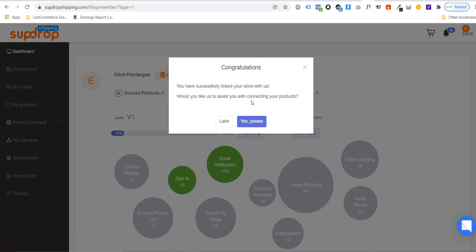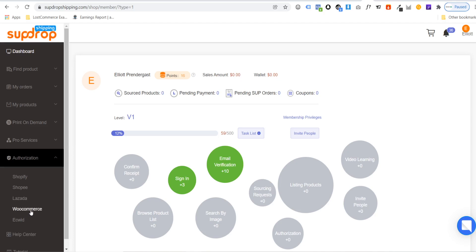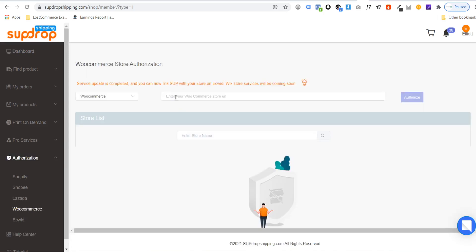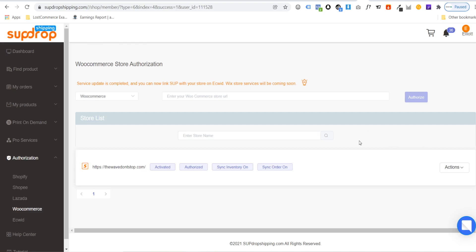It will ask if you'd like assistance connecting your products — don't worry, I'll show you how to do that, so just click later. For WooCommerce users: go to Authorization and click WooCommerce. Enter the URL of your store and click authorize. It will bring you to your WooCommerce login — enter your login details and click login. Then hit approve, and it will bring you back to your SUP Dropshipping dashboard where you'll see your WooCommerce store listed. Shopify users can skip ahead to the product import section using the timestamps.